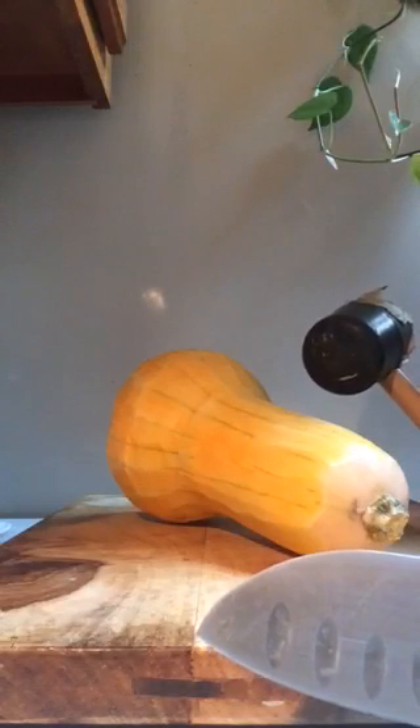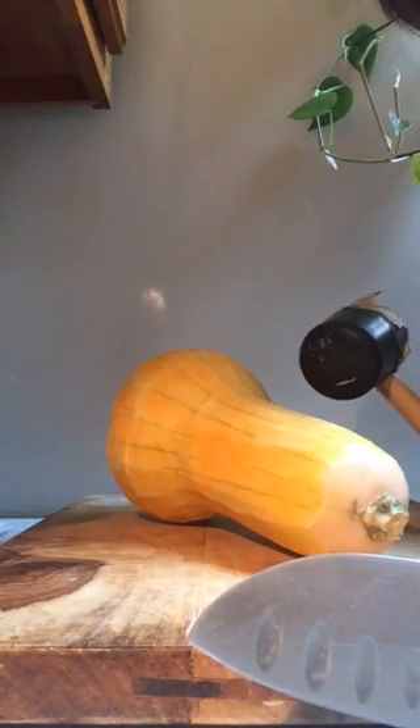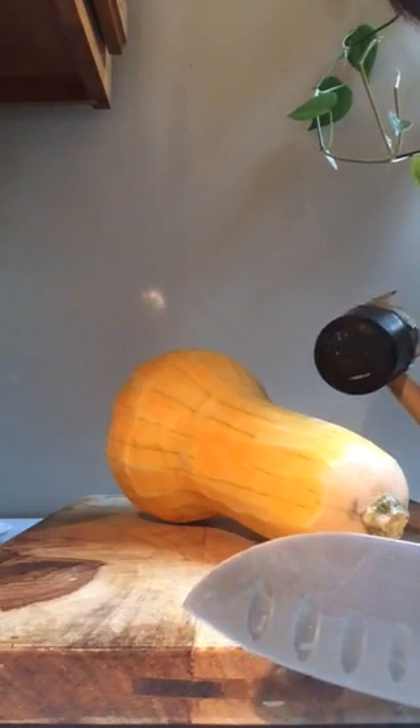This butternut squash has been peeled because I want to roast it into bite-sized chunks — not scooping it out of the skin. I want it to be more like a roasted potato. So I'm going to show you how I do this. Please, please, please be very careful — do this at your own risk — but it has worked very well for me.